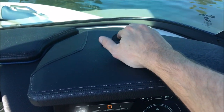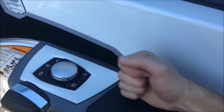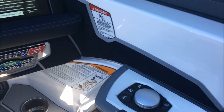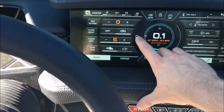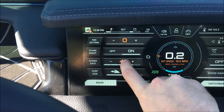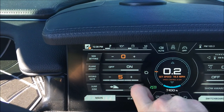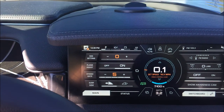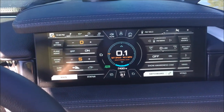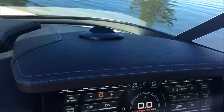The heater also has a defroster up top. One important thing to note: if you recall on the 230 and 210, there used to be a hydrogate lever. Now that is fully electronic — you've got the hydrogate on a scale of 0 to 5 and can adjust how far it goes. Automatic plane assist means it does everything for you now; you don't have to mess with the lever. Pretty cool upgrade for 2018 on the 210 and 230.